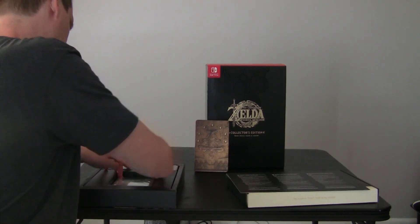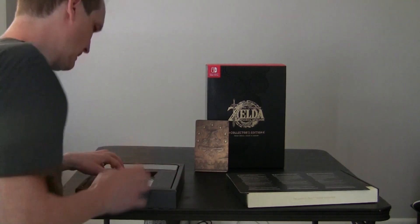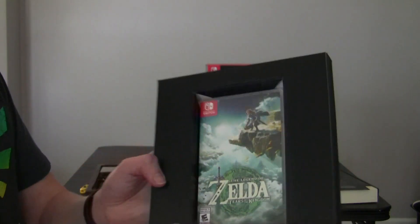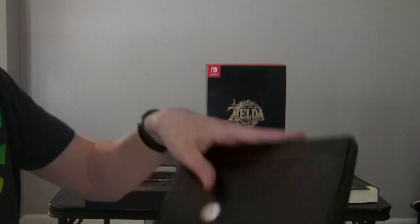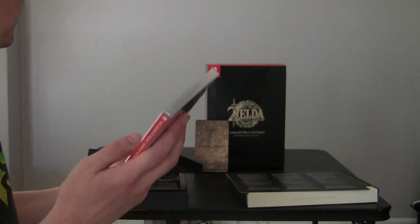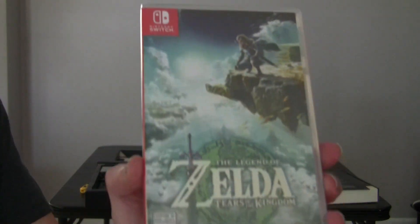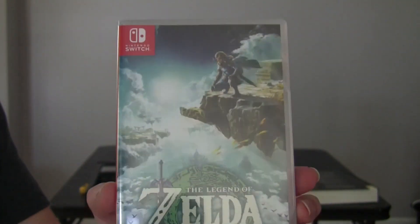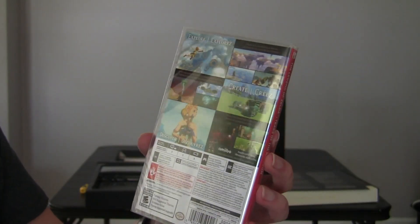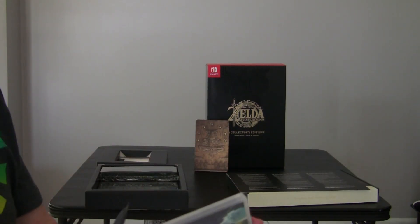And then we got - to most people this is going to be the most important item. Holy cow, that's really stuck in there. So it has a push hole in the back - good thing not to force things. So there is the game box itself. Most people are going to see this because that's the first thing you're going to buy, but I'll go ahead and show you everything while I'm at it.